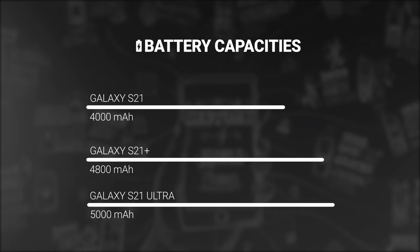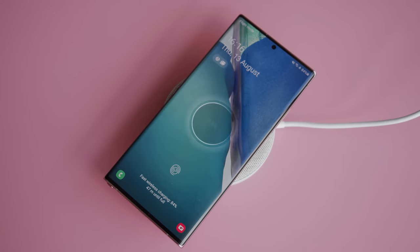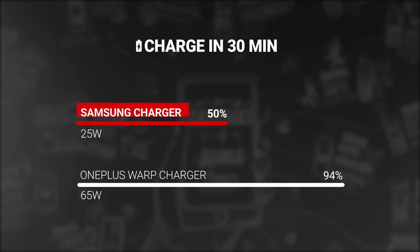As far as endurance is concerned, the S21 and S21 Ultra have the same battery capacities as last year, with 4000 mAh and 5000 mAh respectively, while the S21 Plus has a slightly larger power pack worth 4800 mAh. The phones support fast wireless charging, wireless power share — otherwise known as reverse wireless charging — and fast cable charging. Samsung is promising that 30 minutes of charging will get you from 0 to 50%, so there is no progress there.